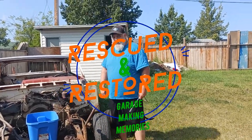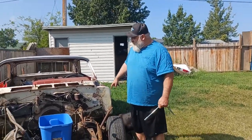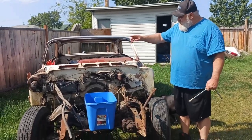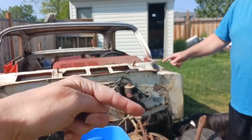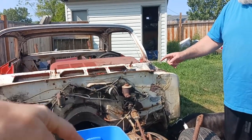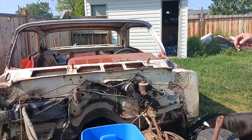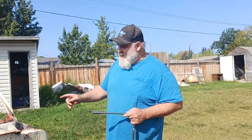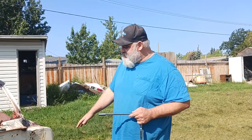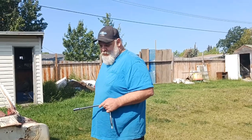Okay, we're on! The goal today is to get the front off and in the bin so that we can get this thing all sandblasted, hopefully this winter or spring. We're gonna get after it and just start pulling this all apart and get to work.